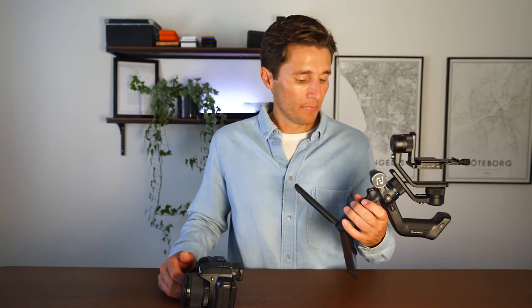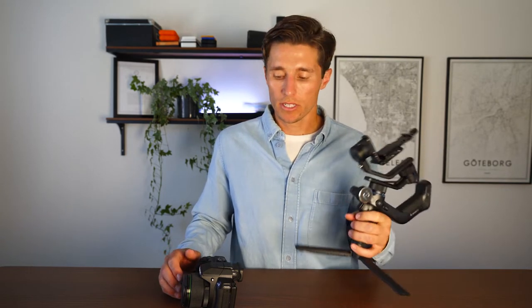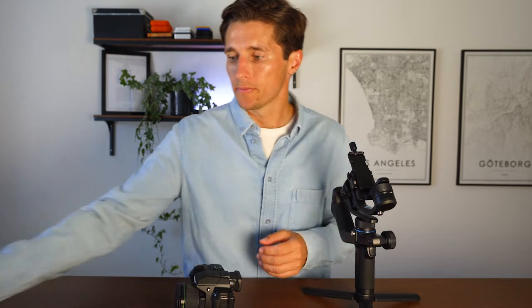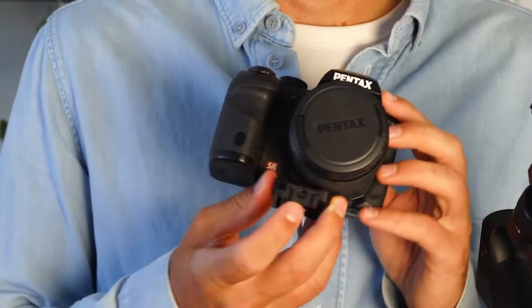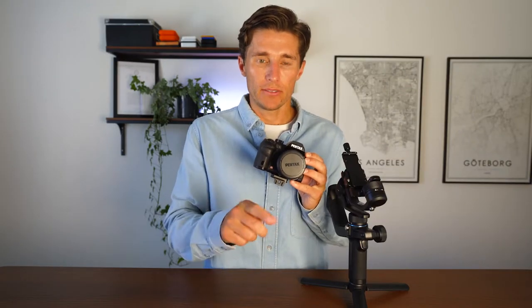The first thing you want to do is fully charge the gimbal — just plug in a USB-C cable. It has fast charging and should only take an hour and a half to two hours. Then take your accessories pack, pull out the metal screw, and attach the base plate to the camera. The base plate comes with a little wrench, and remember the lens support hole should face the front of the camera.